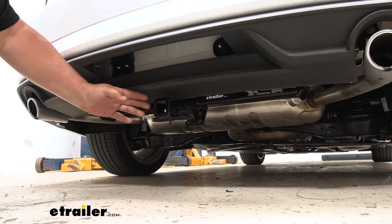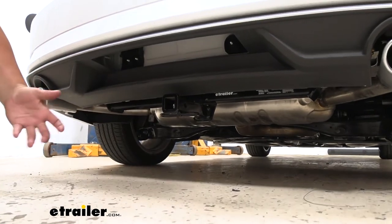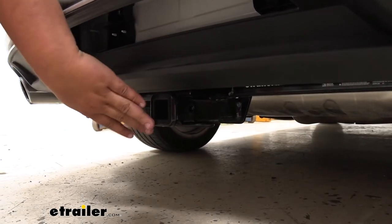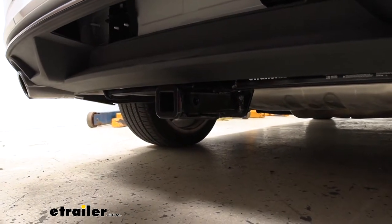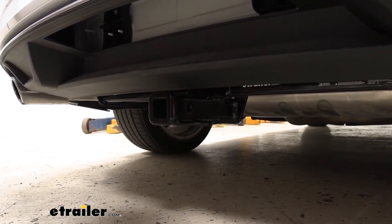This is what our hitch is going to look like installed. As you can see, you can't really see the cross tube very well, so it's going to look really nice tucked up underneath our Audi. Our trailer hitch is a steel construction, finished in black powder coat, so it's going to resist any rust or corrosion over time. That's going to be awesome because our hitch is going to look good for a long time.